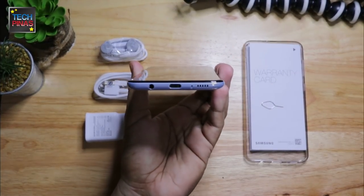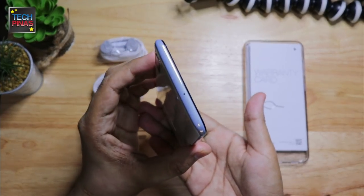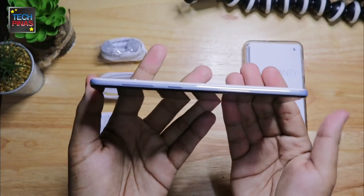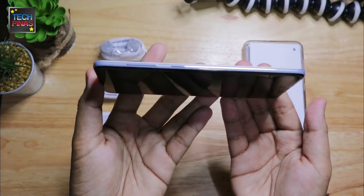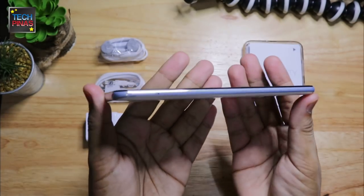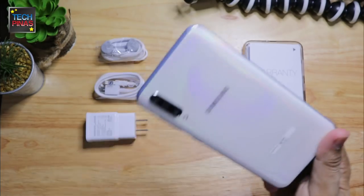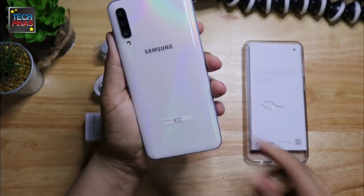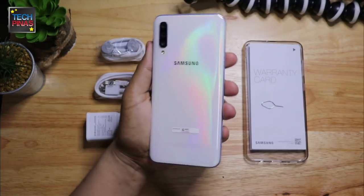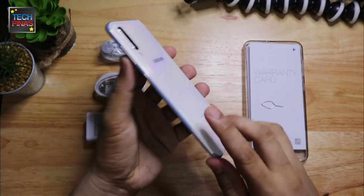Now let's take a closer look at its design. At the bottom we have the 3.5mm audio jack, the USB Type-C port, a microphone pinhole, and the loudspeaker. Nothing on top but a microphone pinhole. On the right panel we have the volume rocker as well as the power button, and on the left panel we have the tray for the SIM card slots as well as the micro SD card slot. The back panel has a glossy finish and rounded sides and corners. In the upper left corner you will see the phone's triple rear camera module, which is one of its main selling points.